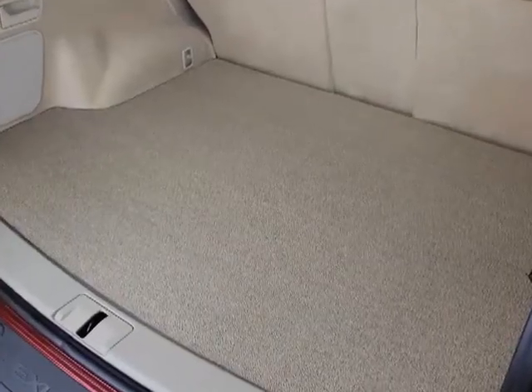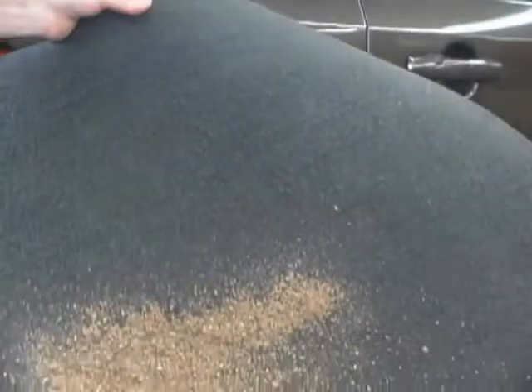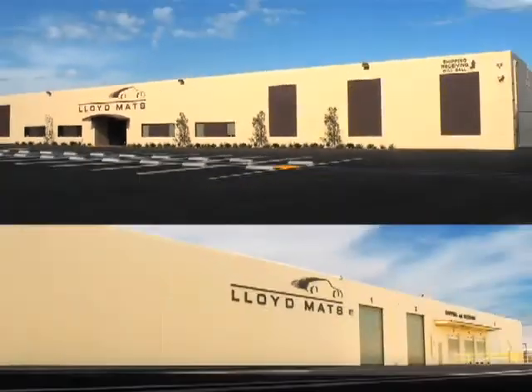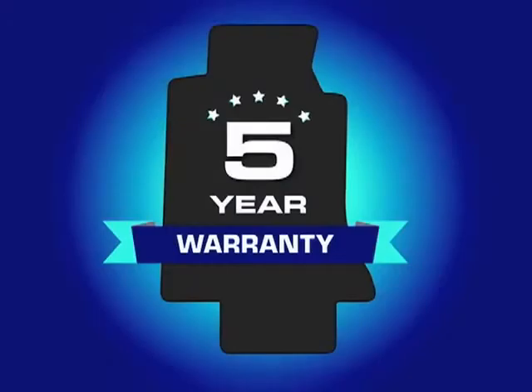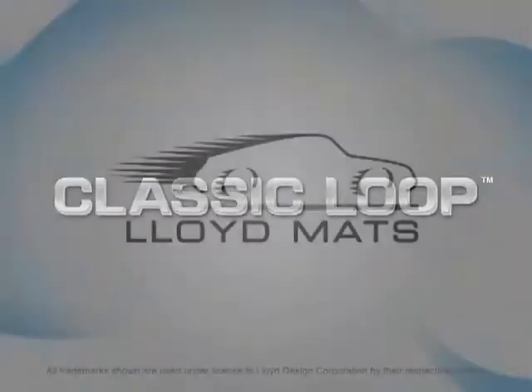The durability and economical price of Classic Loop makes this Lloyd Mats product especially attractive for the protection of cargo areas and trunks. The tight loop face makes it difficult for dirt and debris to penetrate, making Classic Loop mats easy to clean. Classic Loop mats are manufactured at Lloyd Mats' California facility and are backed by a five-year warranty. Classic Loop floor mats, a great choice to protect whatever you drive.